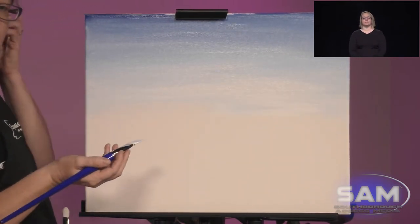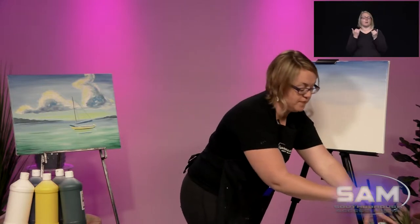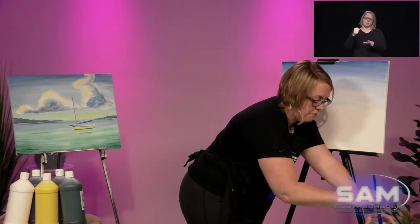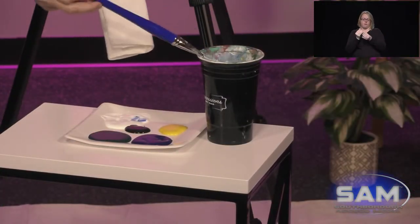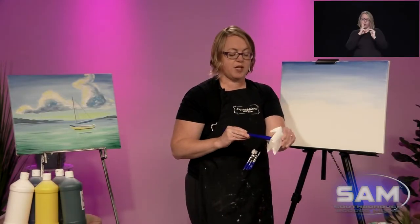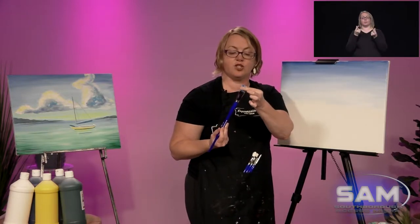Now it's time to clean our brush. The way I do it is I literally stomp the bottom of the cup. It might seem a little rough with the brushes, but that's why I do the reshaping. After I get that brush beat up, take it out and use a paper towel to get the extra paint or water out and also reshape your brush back into a nice sharp square.